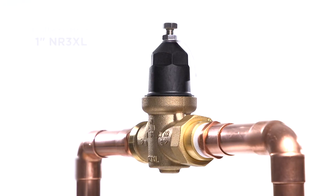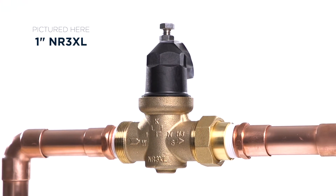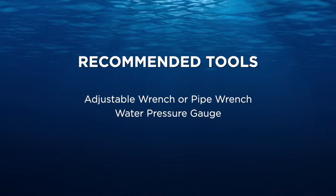Hi there! Ready to install your NR3XL pressure reducing valve? Great! I'll go through the steps and throw in a few tips to save you some time and labor along the way. You'll need the following tools to complete this installation.